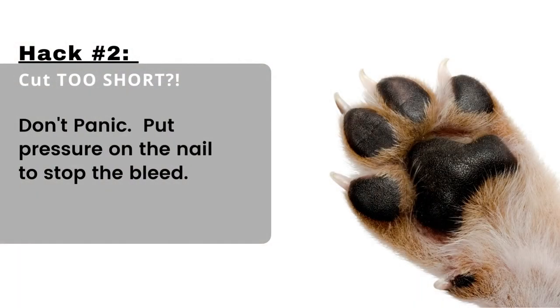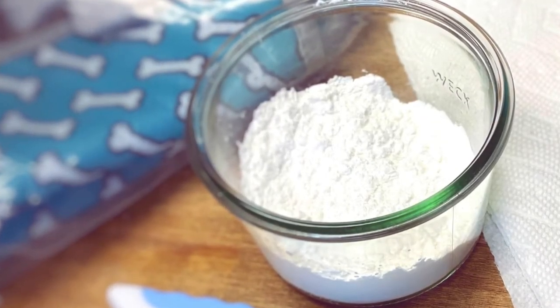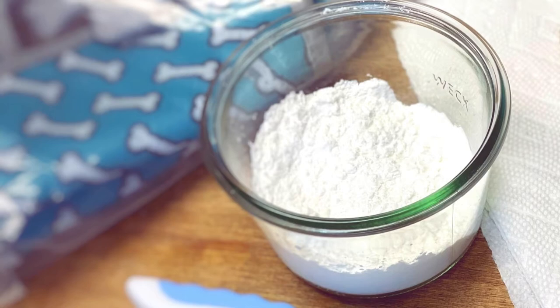Hack number two: if you accidentally cut your dog's nail too short, don't panic. Your dog will mirror your reaction with anxiety and stress, which will cause your pup to hate nail trimmings even more. Try to stay calm and concentrate on fixing the nail. To stop the nail bleeding, apply pressure to the nail with a thick paper towel or gauze to help slow down the bleeding. Then push your dog's paw with the affected nail into your bowl of cornstarch. You can also add a pinch of cornstarch to the nail manually to help pack it in — this helps stop the nail from bleeding. Give your dog some extra love and treats afterwards.